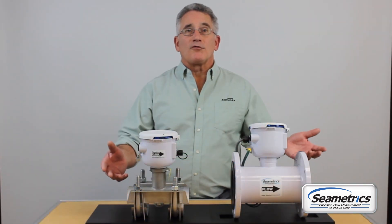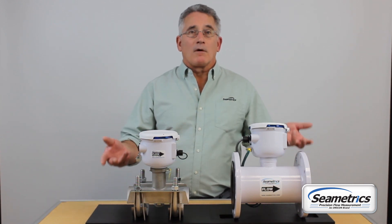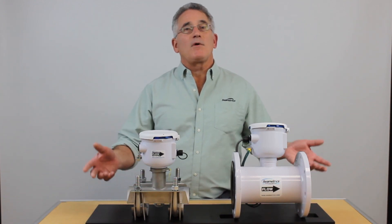So that's all there is to changing a battery in one of our meters. If you'd like information on this or other products that we may have, please visit us at cmetrics.com. Thanks for watching.